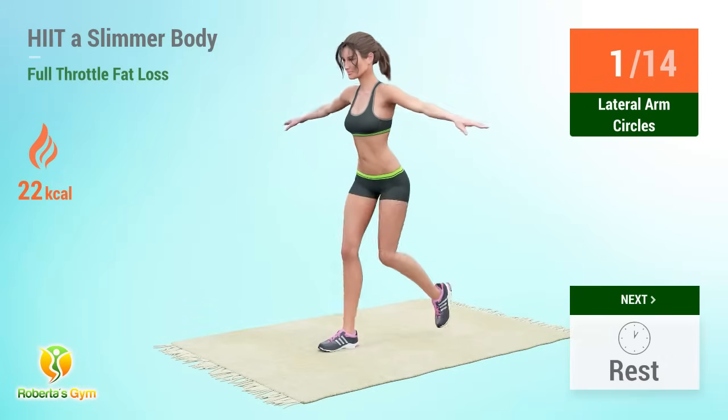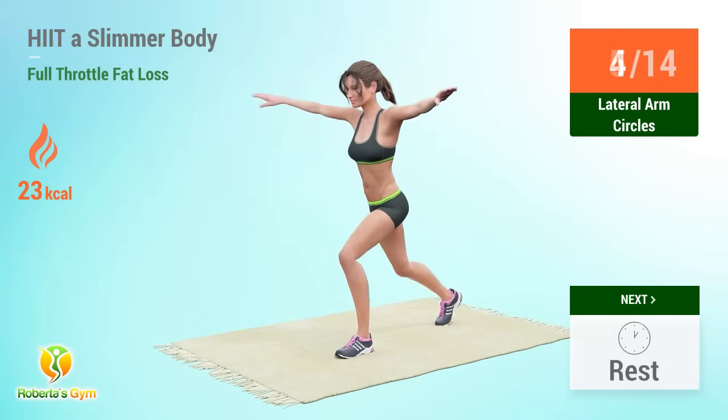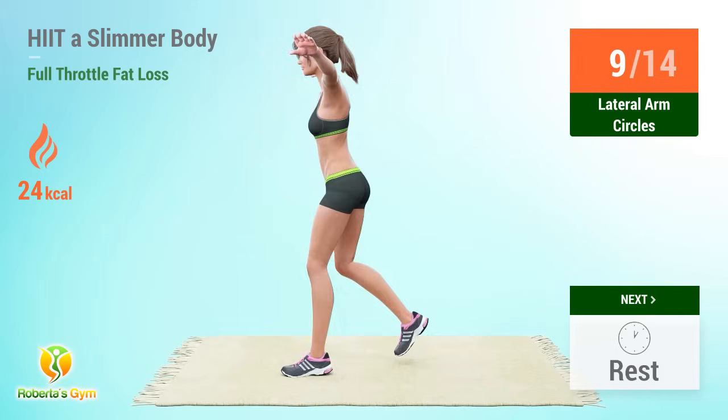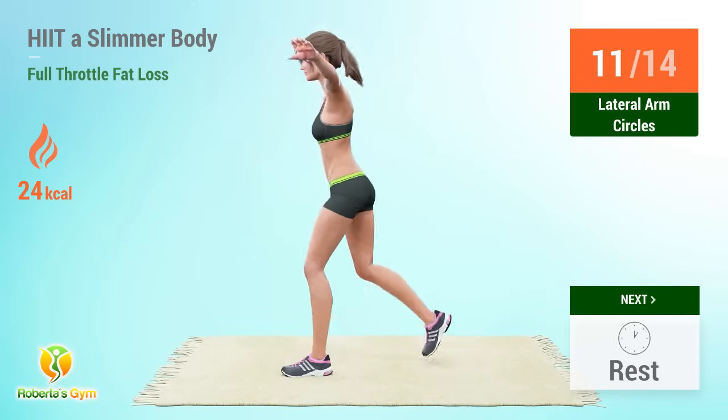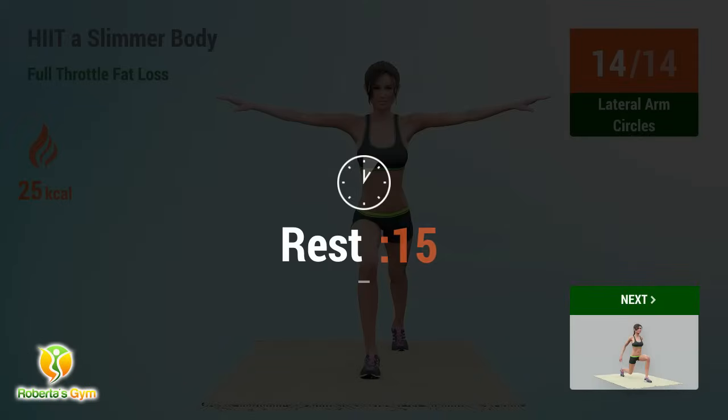Lateral arm circles reps: 1, 2, 3, 4, 5, 6, 7, 8, 9, 10, 11, 12, 13, 14. Rest time.